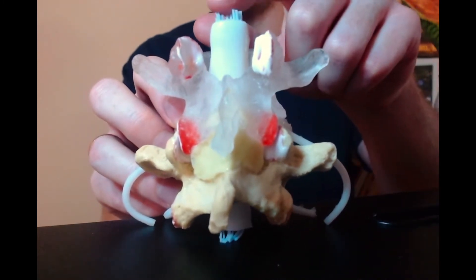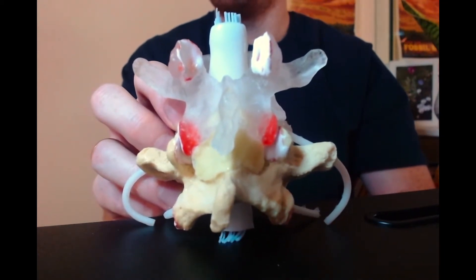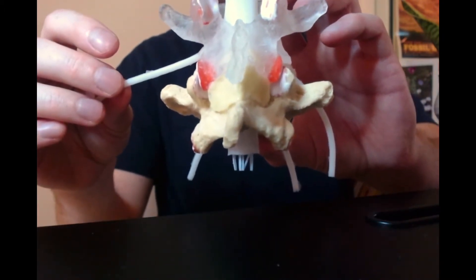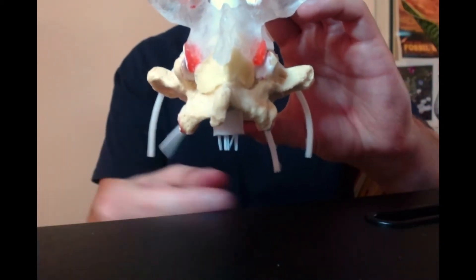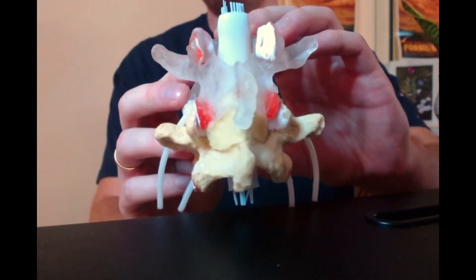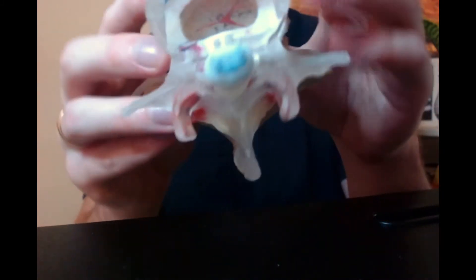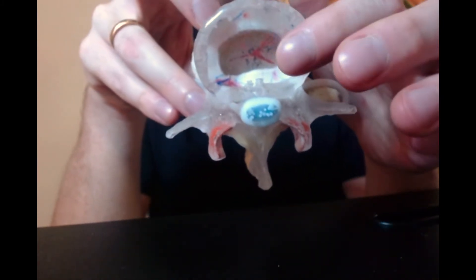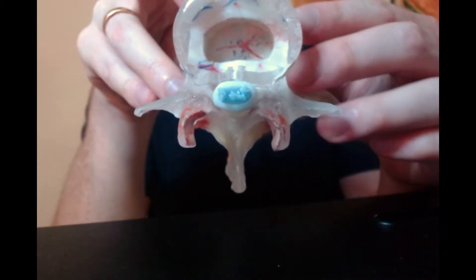You'll notice the nerve roots of the cauda equina here - these little blue things. At each lumbar level you've got a pair of nerve roots branching off, and they'll head down into the buttock and into the leg. If we look from the top we get a nice visualization of what the cauda equina looks like, with a nice view of the disc as well, and you can see the individual nerve roots of the cauda equina there in blue.